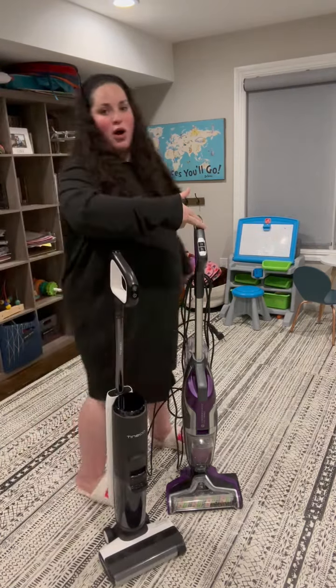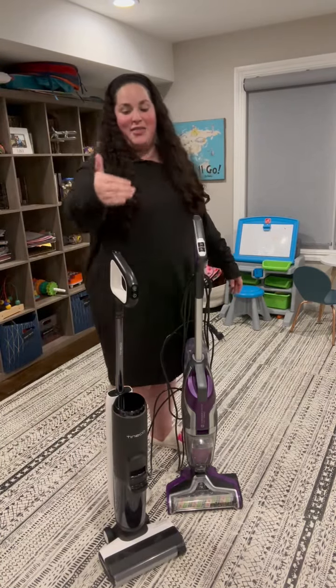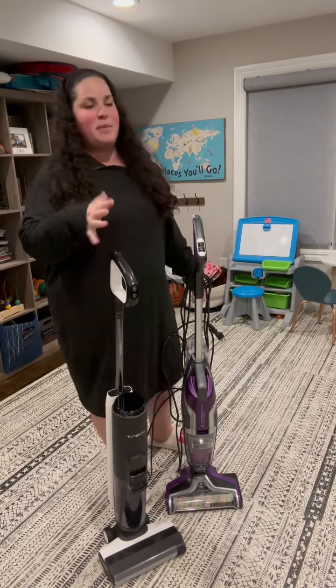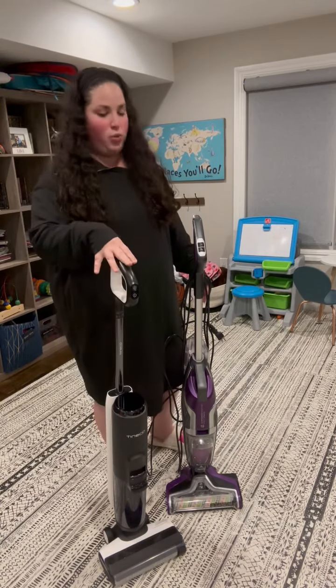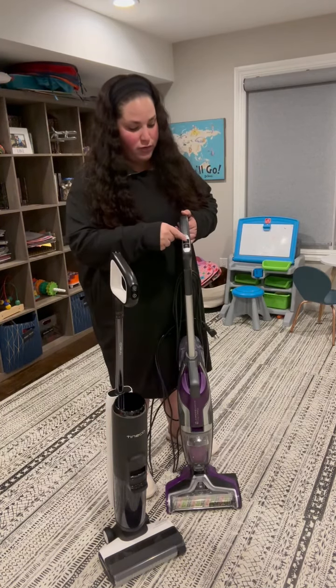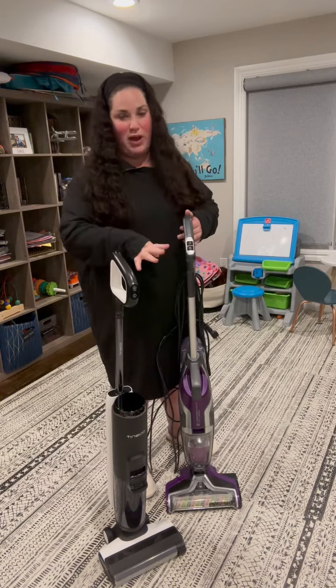Additionally, this one works amazing on carpets and this one is for hardwood floor only. Some people put it on carpet, but it's really meant for hardwood. And this one is equally meant for both. On the top, it even has a setting where you can choose hard floor or area rug, whichever one you want.